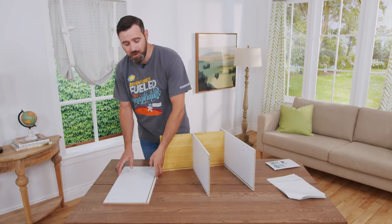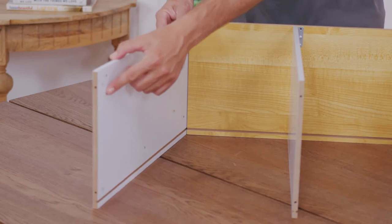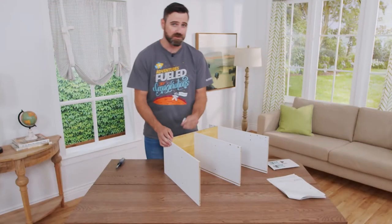The next step is installing part number four. You're going to want to make sure that these grooves align and that these holes are on top. You're going to secure the part with two A screws.